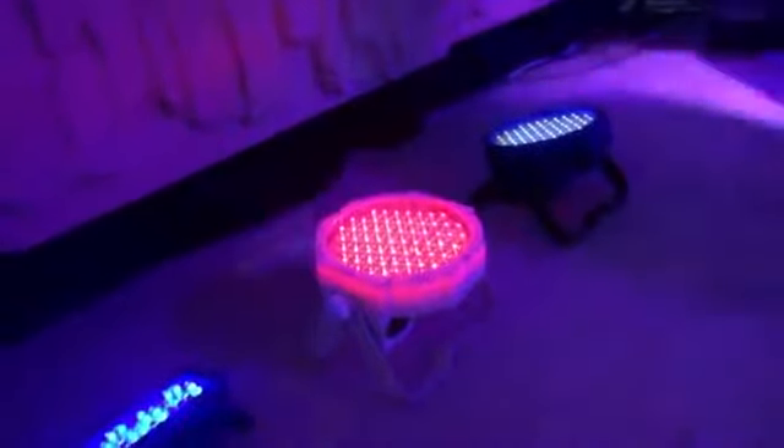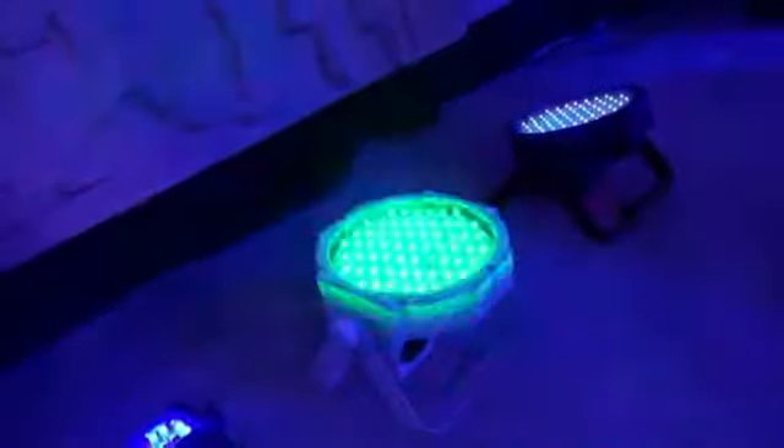By now you may have seen the Mega Gopar 64, but check out the Jelly Gopar 64 in the clear milky white casing. It's pretty cool. It's new here at LDI 2012. As you can see, no AC wires or anything. Great little light.